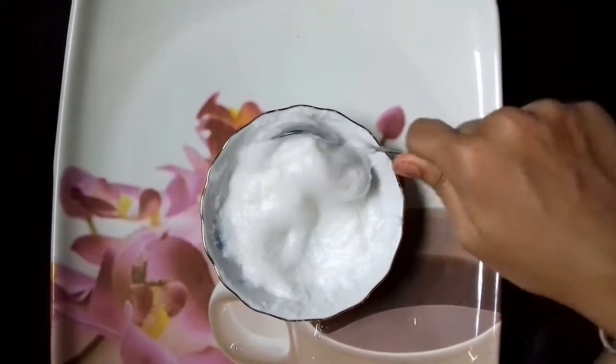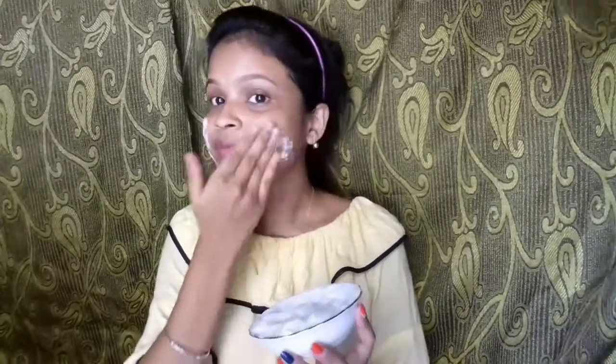So let's go and show you how to apply it. First of all, we have to clean the face. I have cleaned my face with rose water. Now we have to apply this face mask on the face, leaving the area around the eyes and the hair.